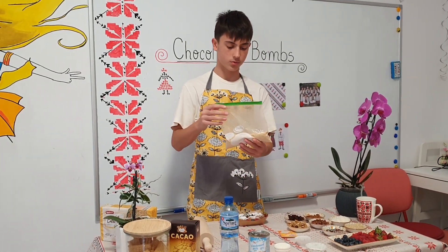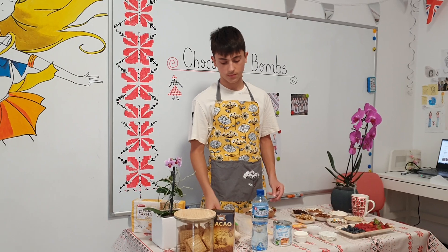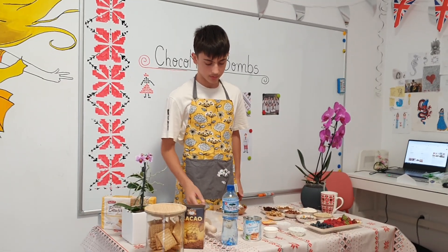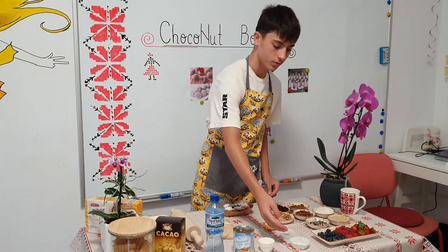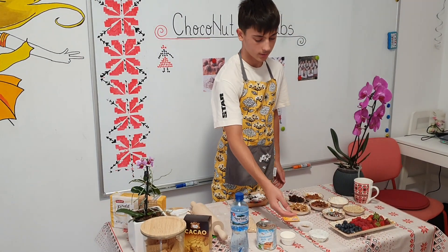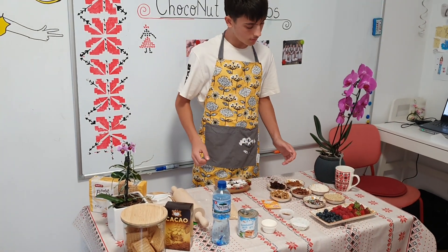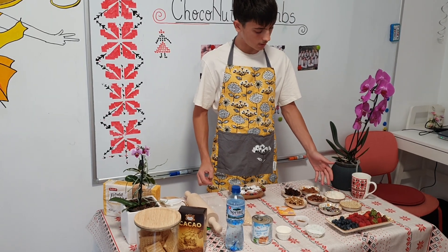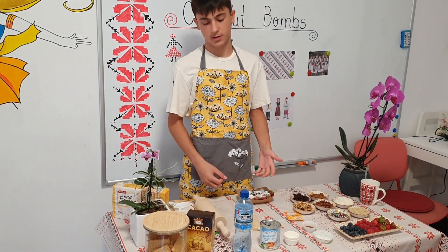We first start with 100 grams of mashed biscuits that we mash with a rolling pin in a Ziploc bag. Then we add a pinch of salt and a pinch of cinnamon. If you want, you can add some ground walnuts or even coconut flakes. And these are the dry ingredients.